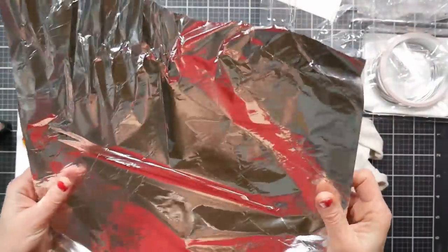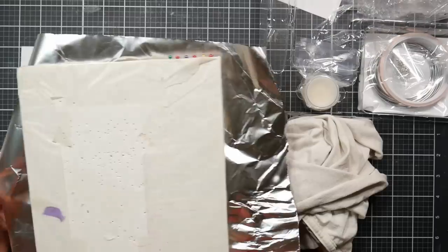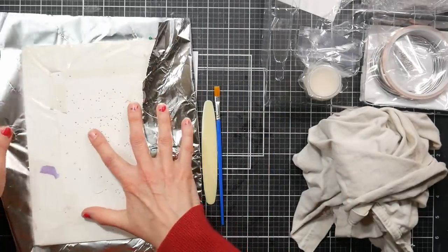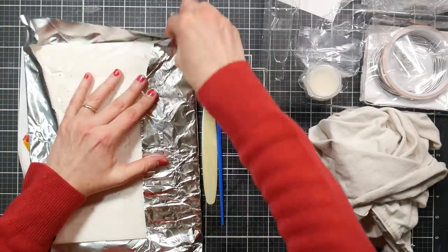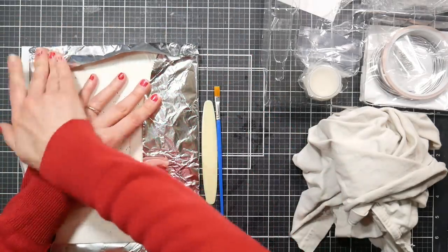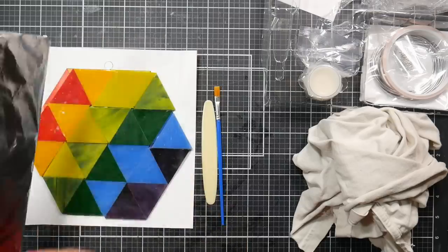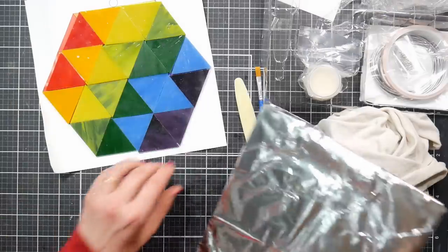This will be my working workspace. This is just regular aluminum foil from the kitchen. The first thing we need to do is actually clean the pieces.